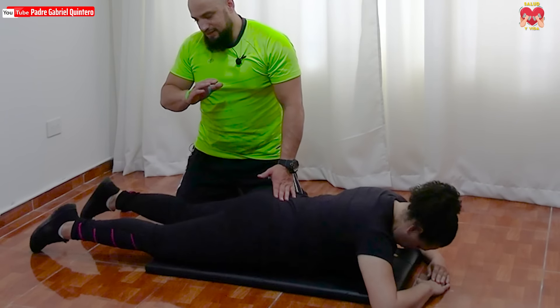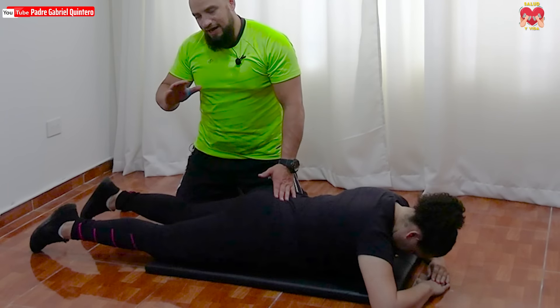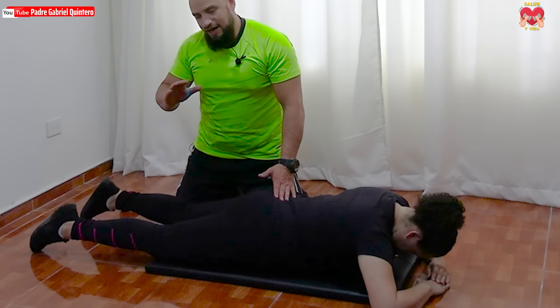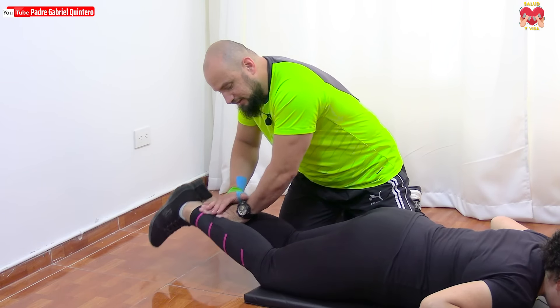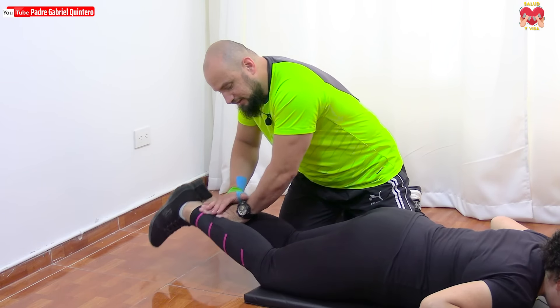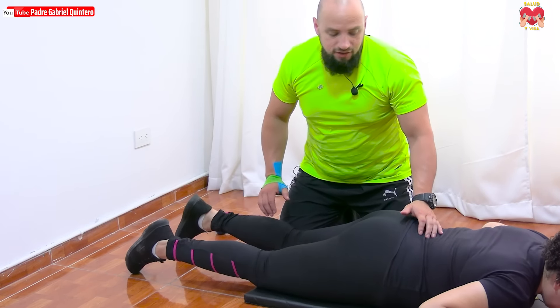Recordemos el momento de inhalar y exhalar: inhala mientras baja, exhala mientras sube. Tercera serie, vamos por diez. Uno, presión continuada. Dos, el descenso despacio. Tres, cuatro. Cinco, respira Alina. Seis, siete, ocho, nueve, y uno más — diez. Excelente, suelta. Recordemos la opción de poner el cojín debajo de la pelvis. Relajamos la pierna, respira. Son cuatro series nomás, de diez repeticiones.